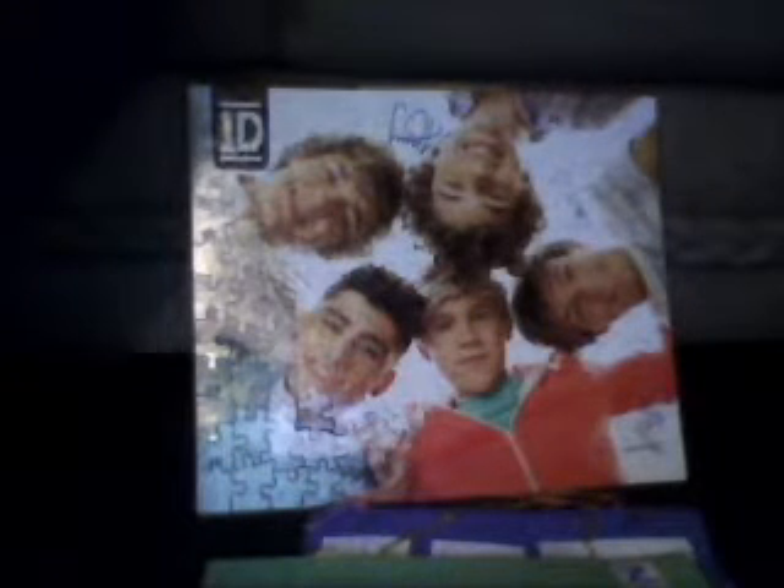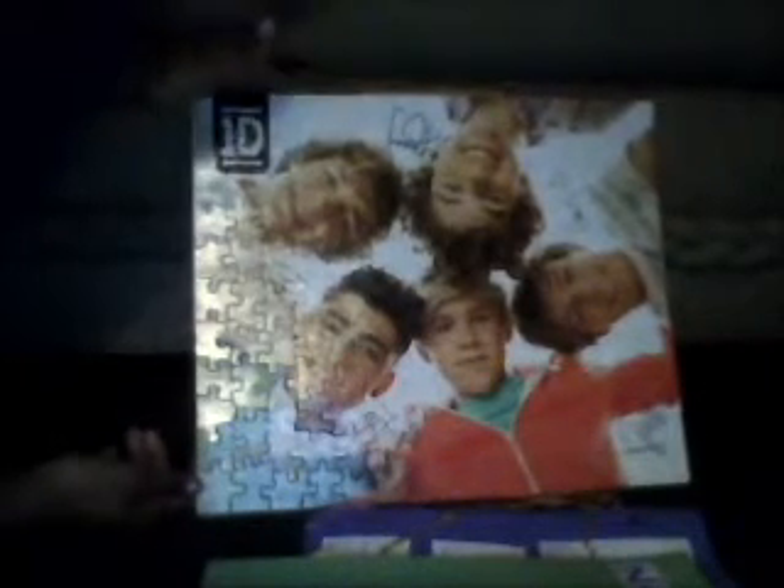This is an update on some new crafts that I did last weekend. First, I glued my One Direction puzzle onto a piece of cardboard. I was going to glue it on the canvas, but I decided to just go ahead and put it on cardboard.